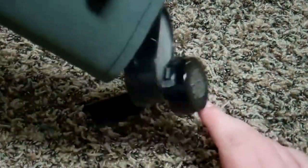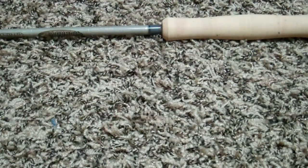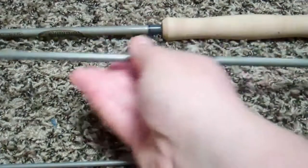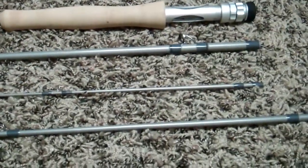I got this two days ago. It's a four-piece, seven-weight rod. It retails at $430, so it is a pretty expensive rod, but nothing compared to things like the Sage Z-Axis, which I think is $600, and the Sage 1.